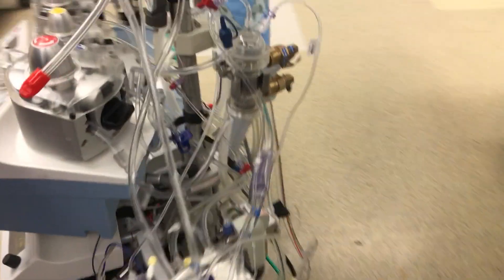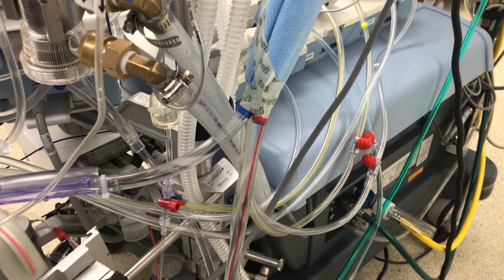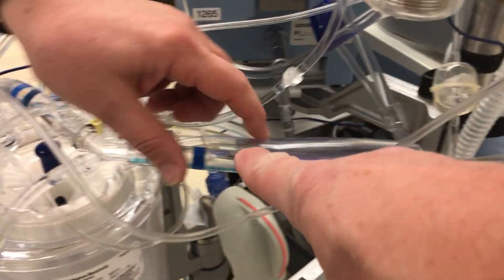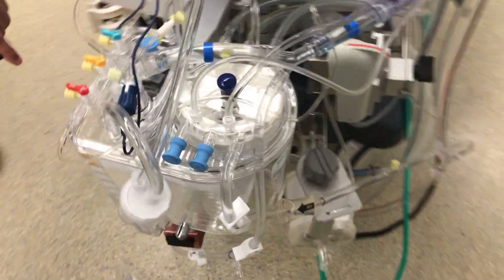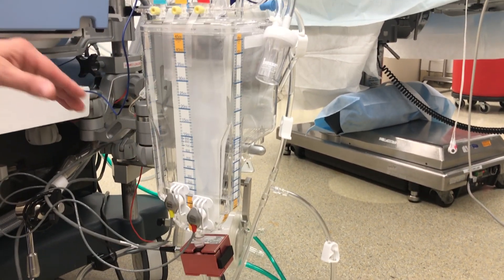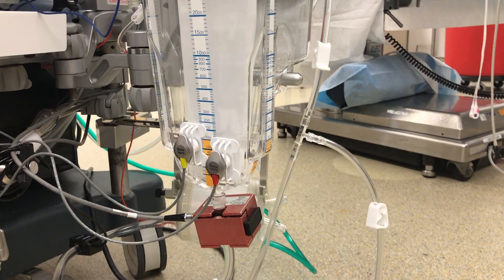We start when the surgeon puts the cannula into the right side of the heart to drain the dark, deoxygenated blood out of the body, which comes through this tubing into this reservoir that will flow into the blood pump and into the artificial lung. This reservoir here is where the fluid comes. We have a small amount of suction on it to help drain better through smaller tubes, but the blood comes here, and what we have here is what we have to work with.